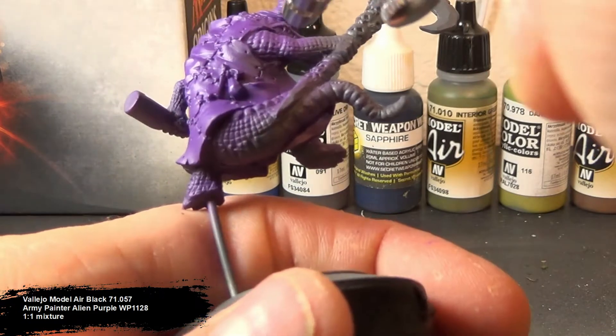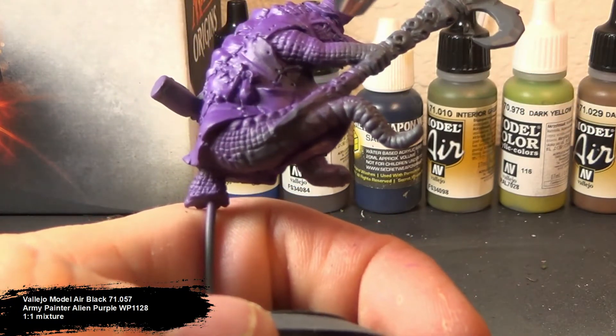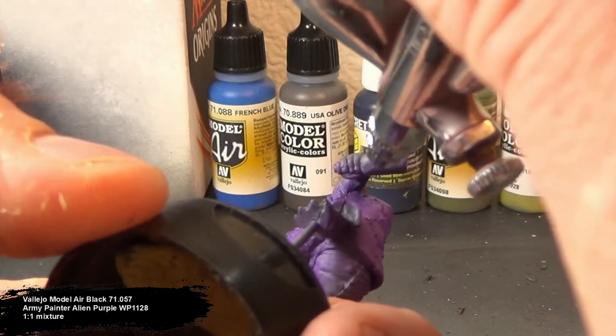When working close to the figure, I knocked my airbrush's PSI way down to around 12 to 15. When I work farther away, such as when I'm base coating or when I'm doing a clear coat on top — gloss or satin — I have it cranked all the way up to 18 or 20.